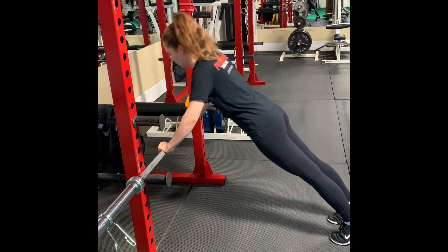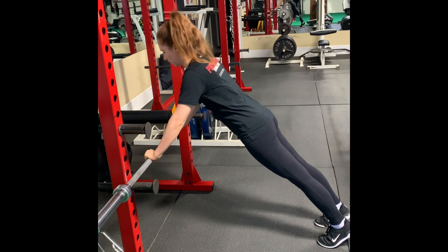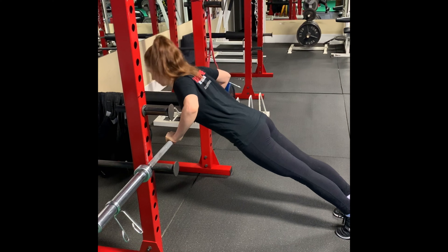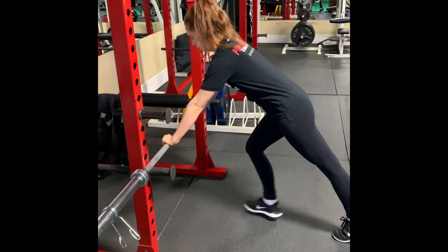Trying to get the chest down to the bar. There's a nice straight line from her shoulders to her hips to her ankles. Inhale down, exhale up as she pushes. You can use a chair for this, just push it up against the wall at home and off you go.